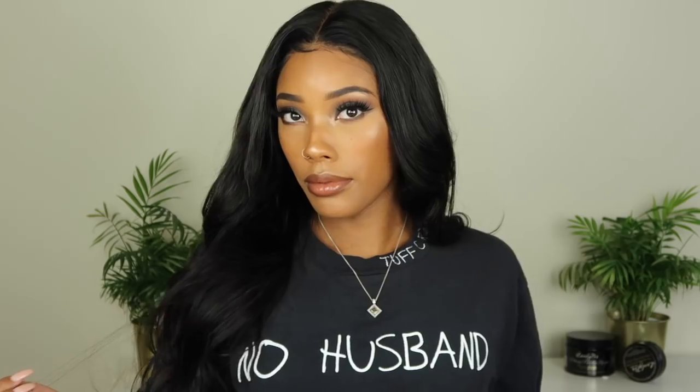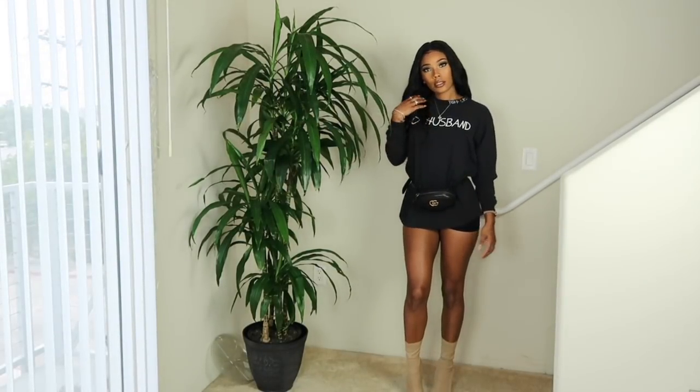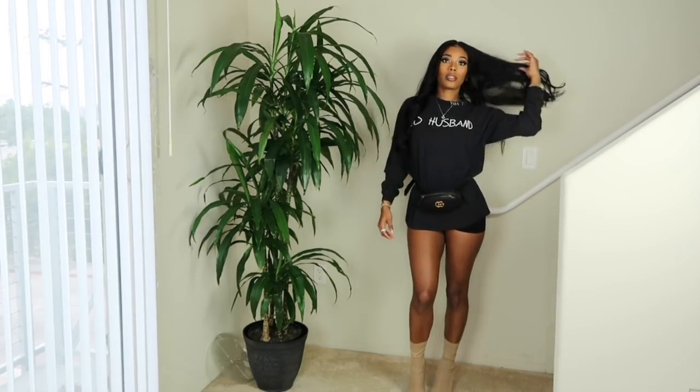So yeah, this is the end of the get-ready-with-me you guys. Everything that I have on from the hair to the makeup to the outfit will be down below with links, Instagrams, and everything like that. I hope you guys enjoyed this video — there are more snippets of the museum at the end so if you want to check those out go ahead. I love you guys and I'll see you in my next one.